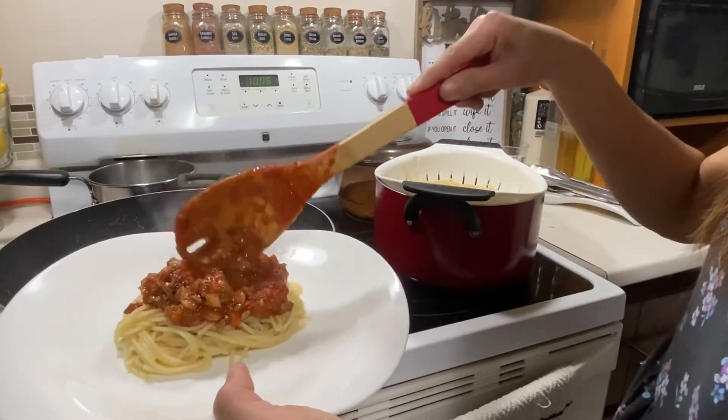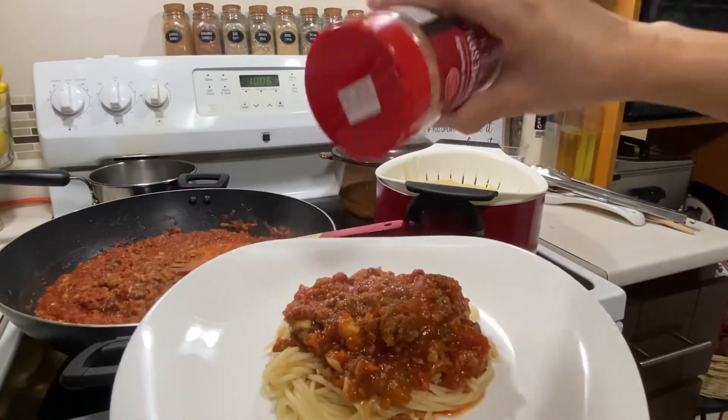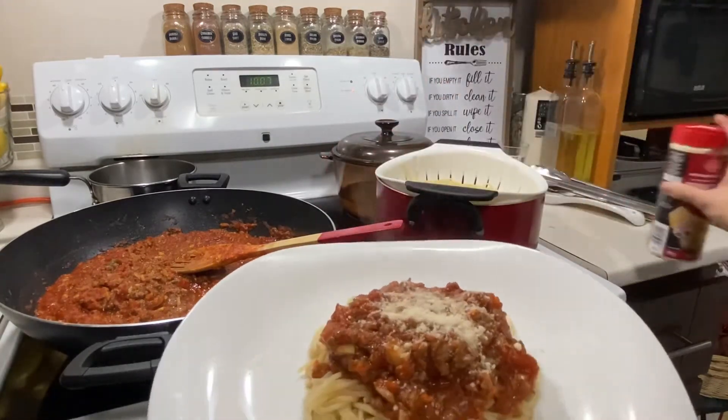Kunti lang po ang ilalagay natin sa plate kasi makarbs din ito. And then I put the sauce, more sauce. And then add a little bit of parmesan cheese again.